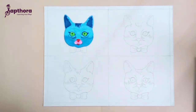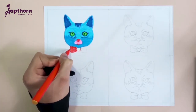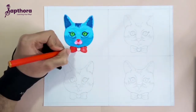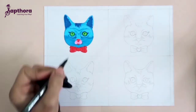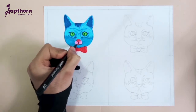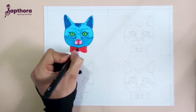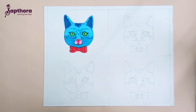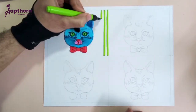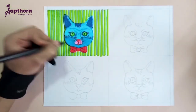And our cat is almost complete. Now we create some outlines to define our shapes. We are using green for the background with a strip effect, and a black stroke — and it's done.